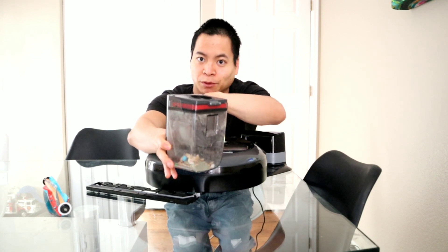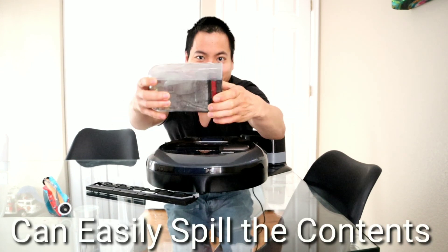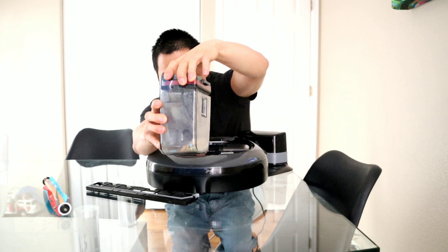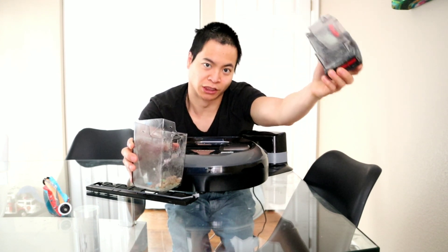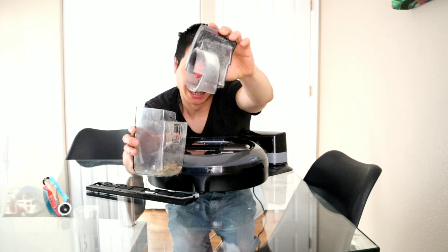Now with this bin system, I would say it's a little bit harder to remove to actually empty out. There's not a simple button — you have to grab from these sides and wiggle it back and forth until it pops out. But I do like the cyclonic technology; it does a really good job with suction on both hardwood floors and carpet. Hopefully Samsung makes this dustbin a little easier.